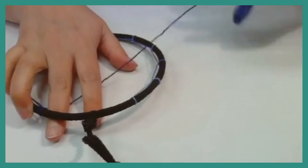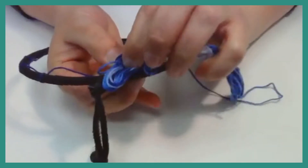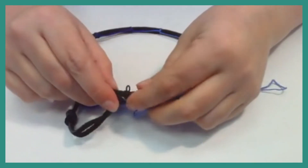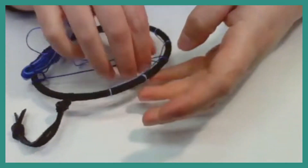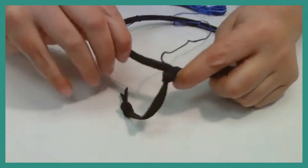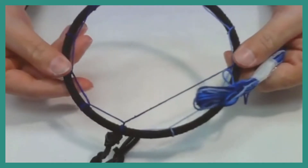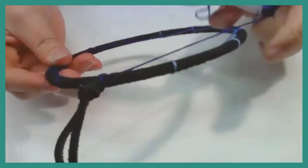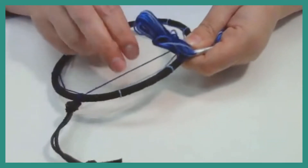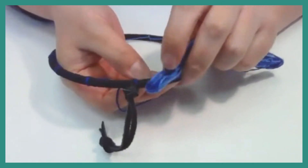When you do your last loop — your 12th — you're going to come back through the original first loop you created, coming up on the other side of the knot and then back through the loop. That's going to create your 12th one. Now that we have our first row around and everything is pretty tight, I'm going to start my second row. To do the second row, go through the first thread loops — same as before, but instead of the hoop, you're using the thread. Go over the thread and back through the loop.